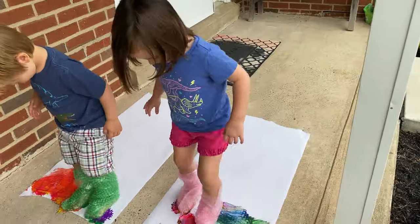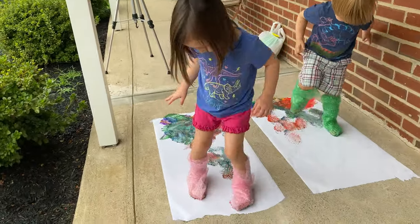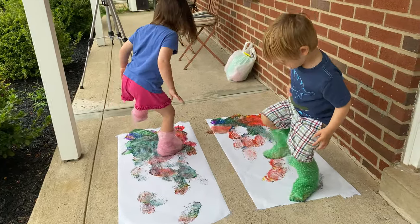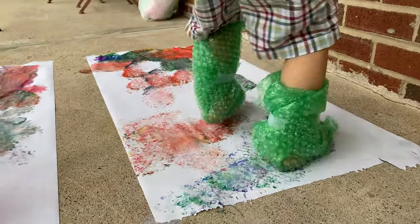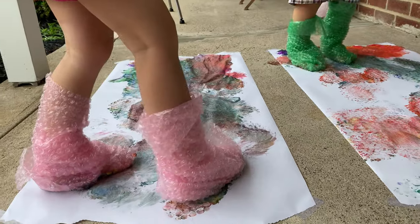Careful, don't slip! Let me see you stomp, stomp, stomp, stomp, stomp. There you go. Do you hear a train? Let me see you stomp, stomp, stomp, stomp, stomp. Let me see those pink dinosaur feet stomp.